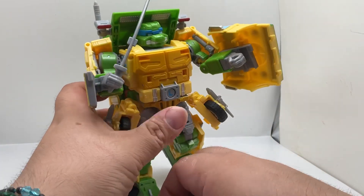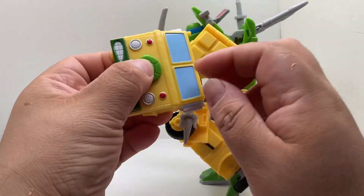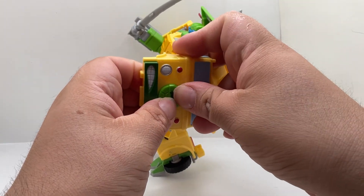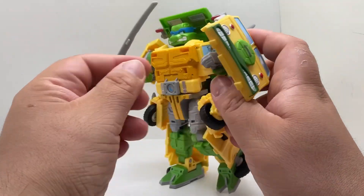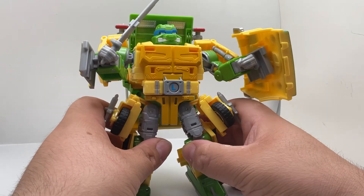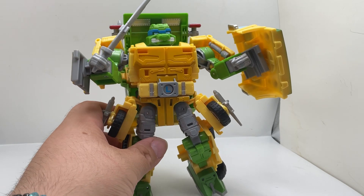You just have to make sure you press it right and it will stay — nice and tight, and it doesn't fall off. I do like the fact that there is storage for all the weapons and you can change them to whoever you want.